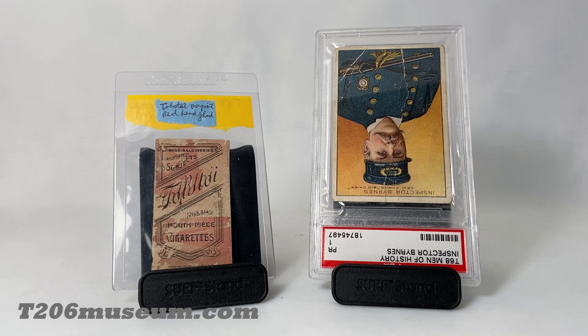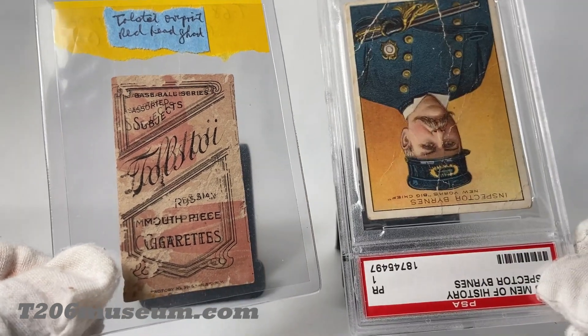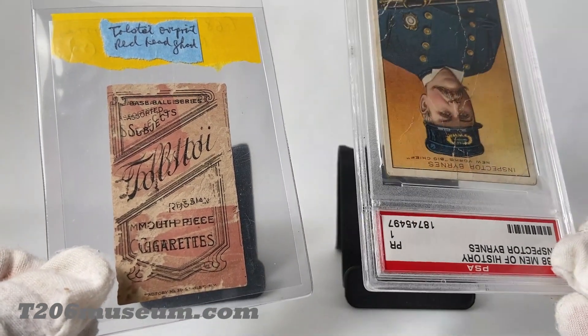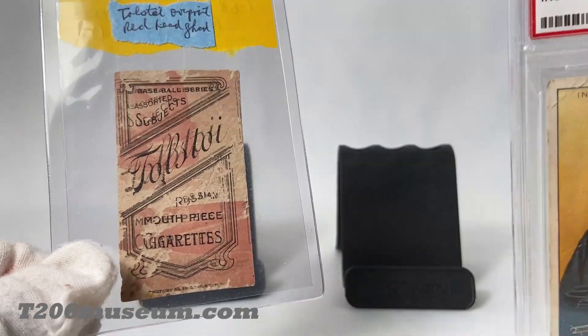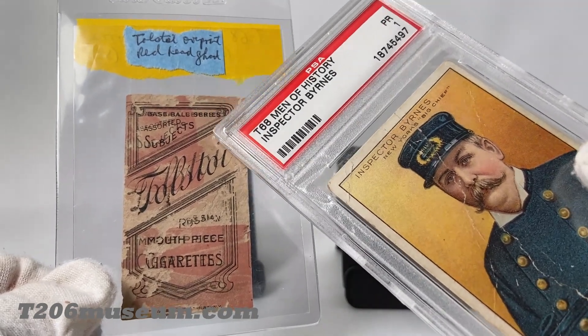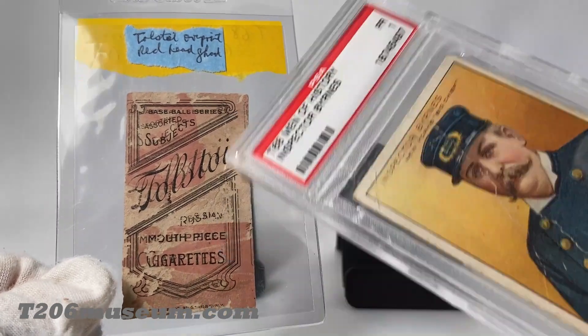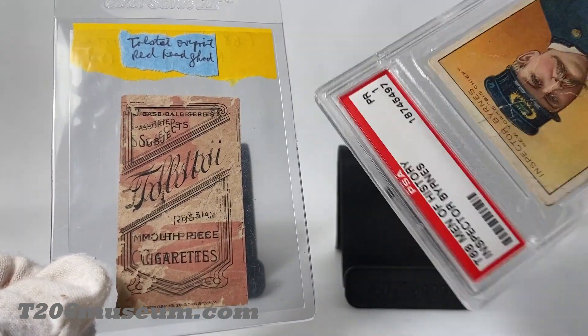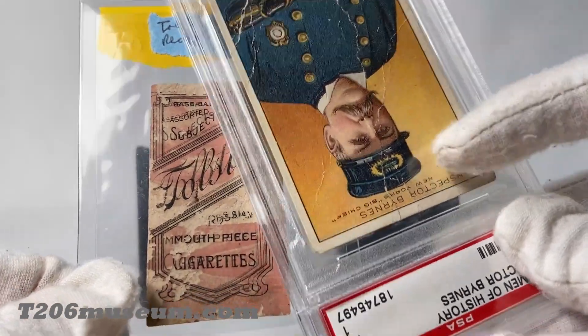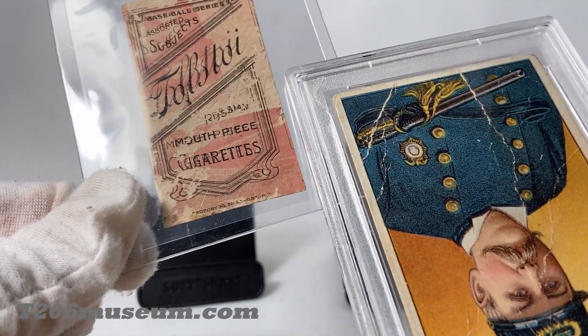Thank you for stopping by my channel. A few weeks ago I posted a few videos about T206 with Topps toy backs that are double-sided and also have a red image of T68 Men of History cards — overprints like the one I have right now. You can see the card there with a red overprint on the top and on the bottom. In fact, they are the same card, which is the Inspector Bryant's, as you can see — that's the head and then this portion is the bottom of the card.